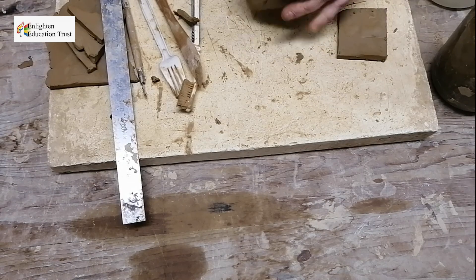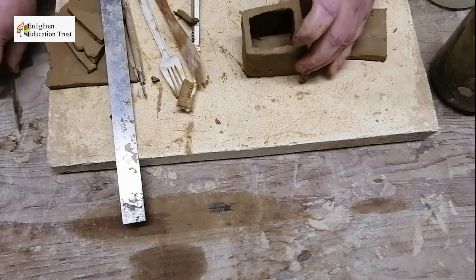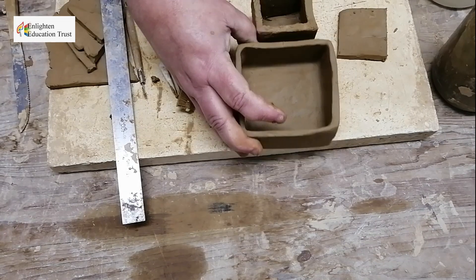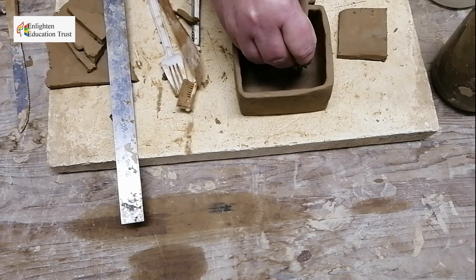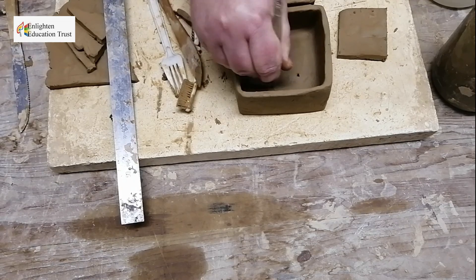You can see this is your little box — this is basically how you make a slab pot. Here's a bigger slab pot I've made. These are very nice if you want to put holes in to keep plants or grow herbs inside.